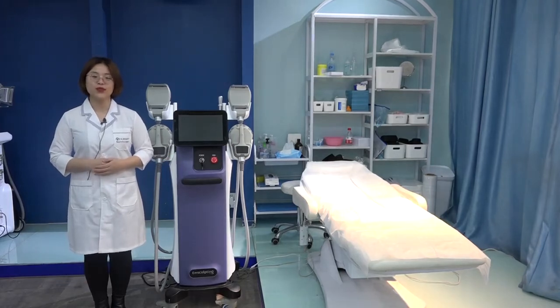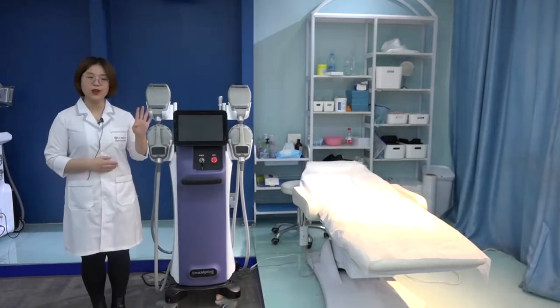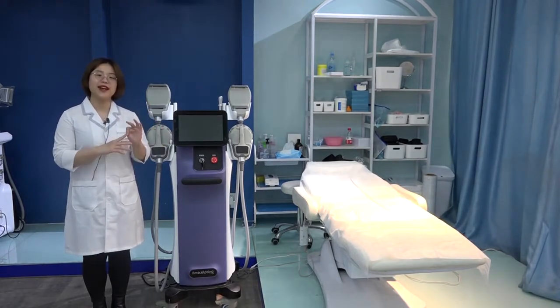Today, let's introduce how to use the EMS Muscle Sculpting Machine. We have the latest four handles for the body, the arm, and the sides — for muscle contraction and butt height lifting.